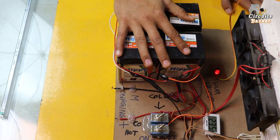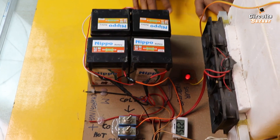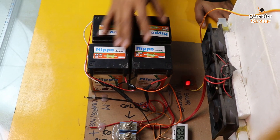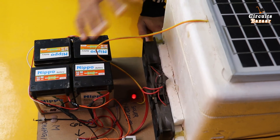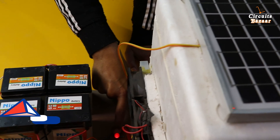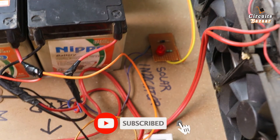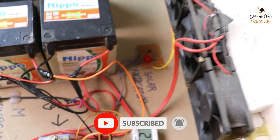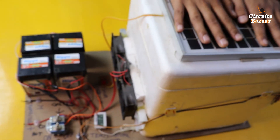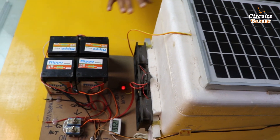Through these two manual charging points, you can charge all four batteries together. At the end of the video I will show you which type of charger I am using. This cable carries the energy from the solar panel to the batteries using a rectifier. This indicator is on because light is falling on the solar panel. As soon as I cover the solar panel with my hand, the indicator turns off — light is blocked. When I remove my hand, the indicator turns on again and the battery starts getting charged.